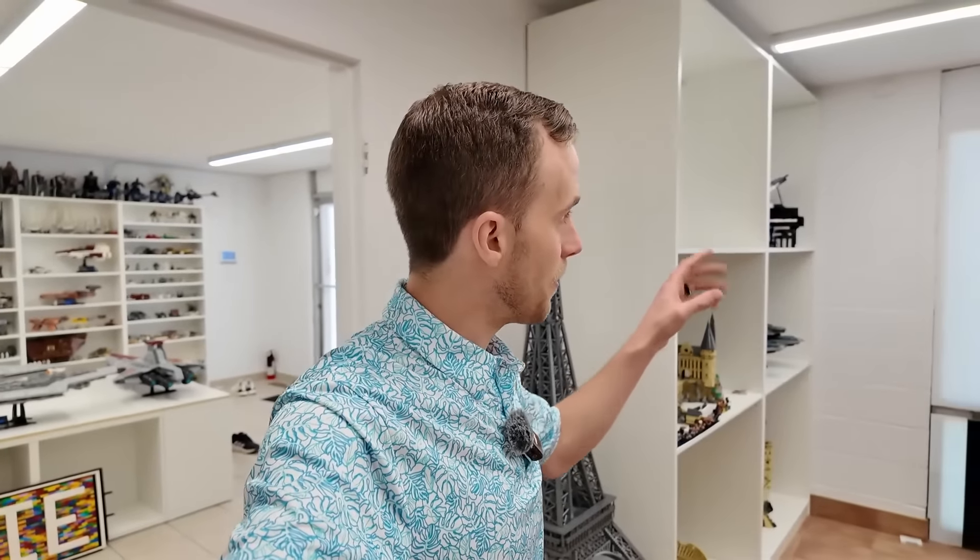I'm pretty excited about getting these windows treated properly. It's going to block the UV light, which is so important, and it's still going to let the natural light in. It's going to be way better than this plastic.